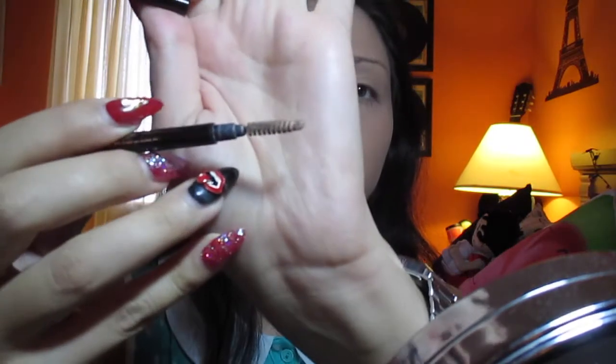Then I like to go ahead and brush my eyebrows. This is really weird but I actually kept this — it's an Anastasia Eyebrow Pencil. I just kept it because of the little brush it has; it's so small and I love how it brushes my eyebrows. So I just go ahead and brush my eyebrows in place.